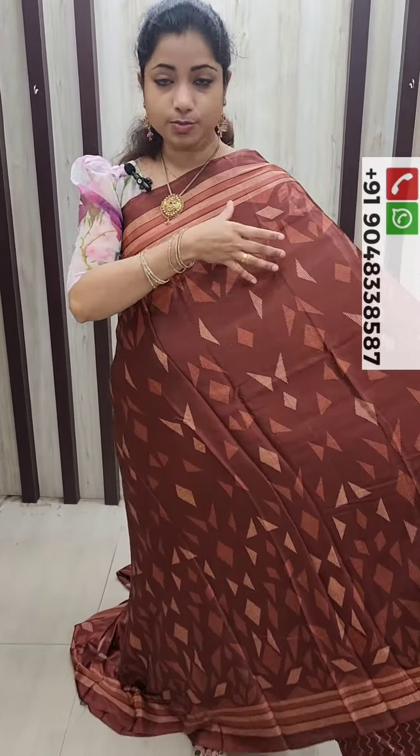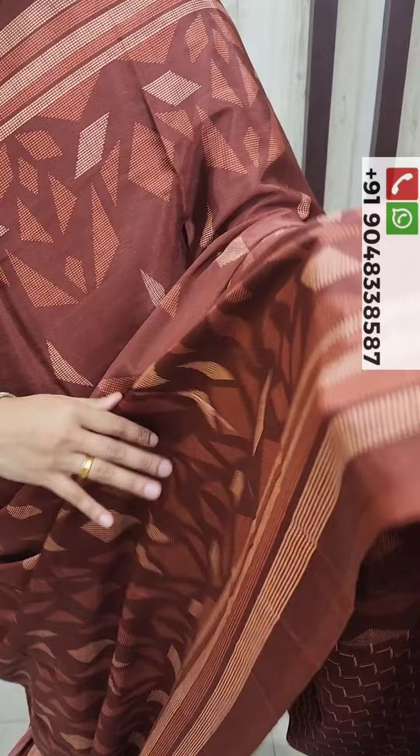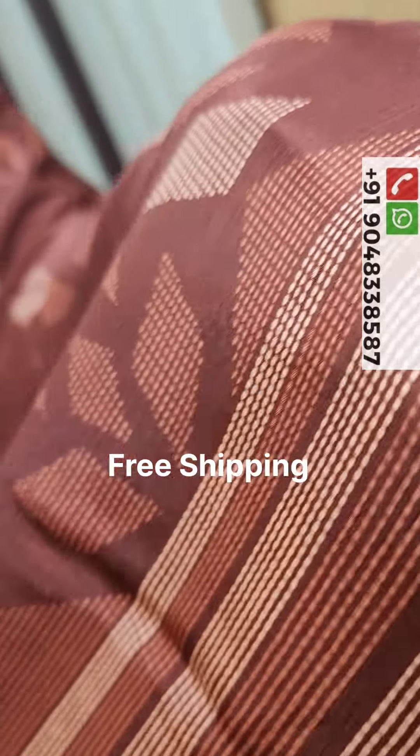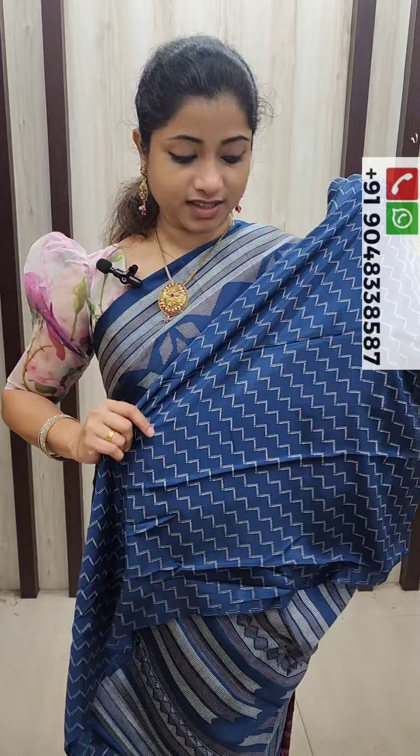The green side is the border. It has a different color on the border, and the same color continues on the border. Here it has a flower design with different colors throughout.